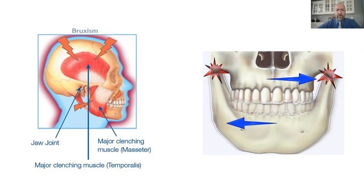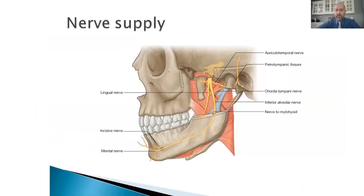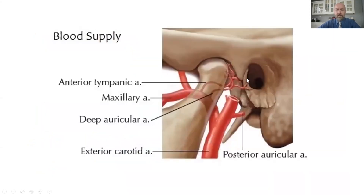The joint also has nerves and blood vessels that sit right at the back side of the joint, which are typically never touched by bone. However, if the lower jaw is pushed back, those nerves and blood vessels can be compressed by the bone of the lower jaw, and that can be a major trigger point for migraines, as well as causing ringing in the ears and other neurovascular anomalies.